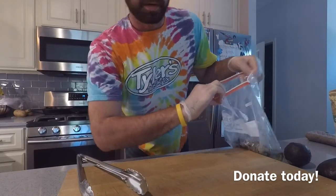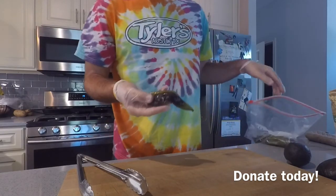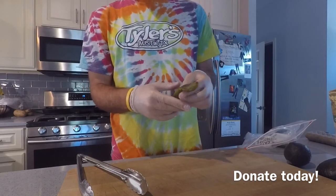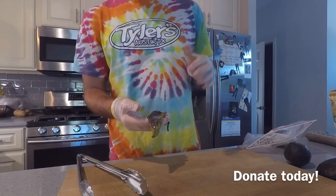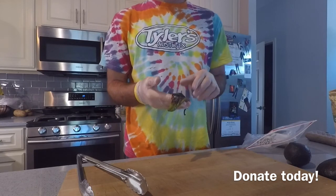Now comes the fun part — peeling them. You'll take it out of the bag; it'll look all black. Put gloves on — these things are spicy. One year I roasted about 20 pounds without gloves, and about an hour later, you know when you eat spicy food? That's what my hands felt like. Not enjoyable.